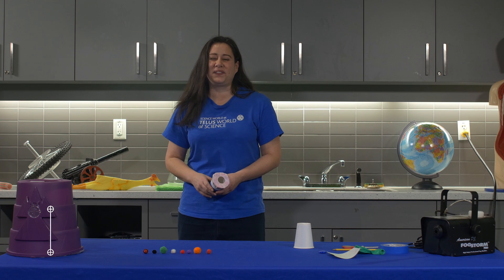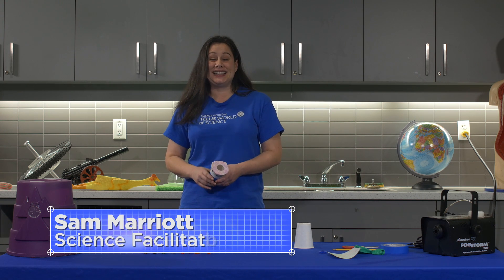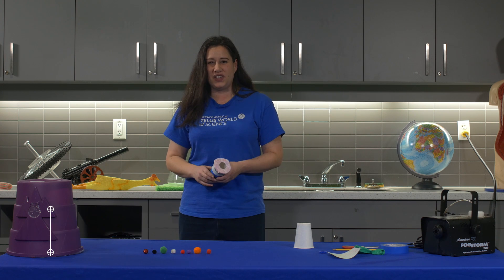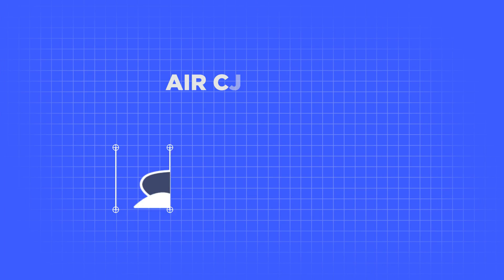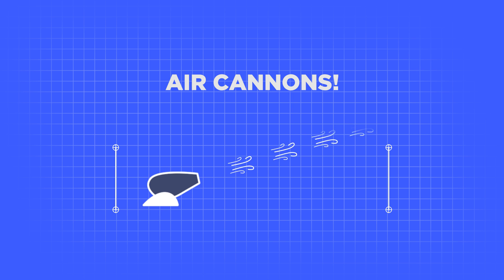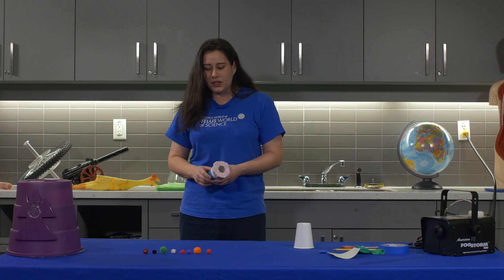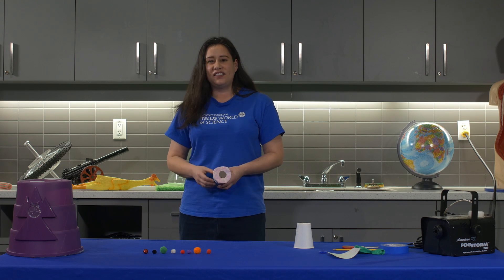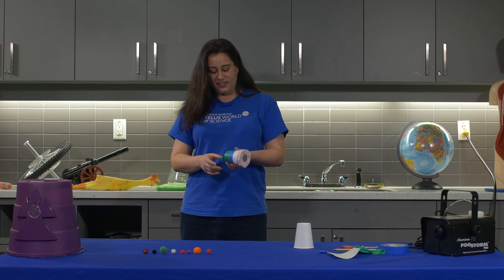Hi, I'm Sam and I work as a facilitator at Science World. Today I'm going to show you one of my favorite demonstrations about air and something that you can make at home. One of the things I think is really wonderful about air is that even though we can't directly see it with our eyes, we can see the way that air influences other things.